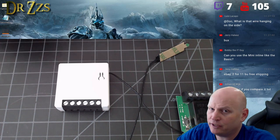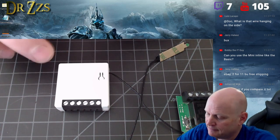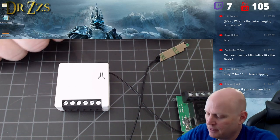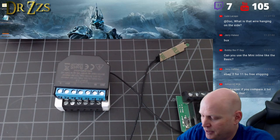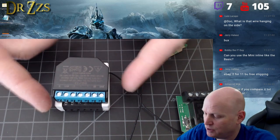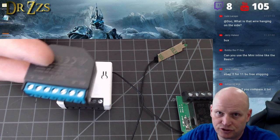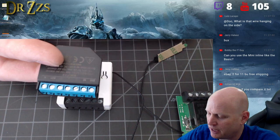I definitely think this is an upgrade over the basic for light switch projects. That said, Shelly is still better — two relays packed in there plus UL listing, which matters to us in the US, plus the software is ready to go. You can flash it or use their firmware with MQTT. There's just a lot of benefits to the Shelly.